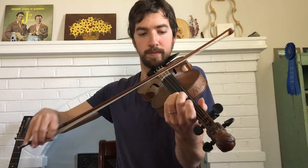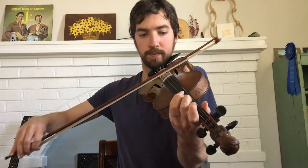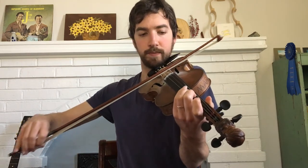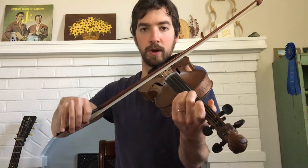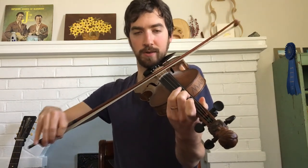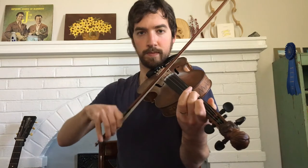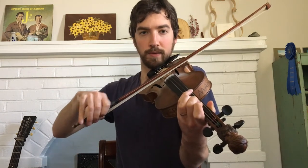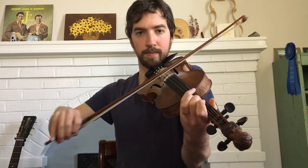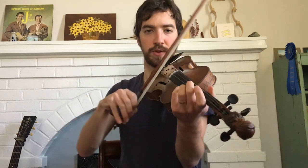My D major chord — if I had a D minor chord, it would be like this. The only difference between the two chords is that on a D major chord, my second finger is sharp, meaning it's higher in pitch — second finger on the D. If I'm playing minor, then the finger is natural, a half step down from the major. So it's that middle note that makes the difference; these two notes stay the same.